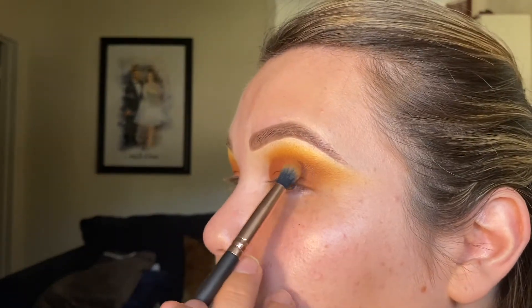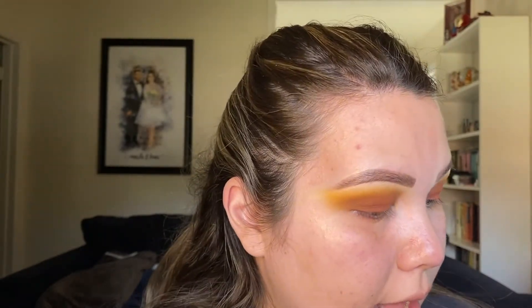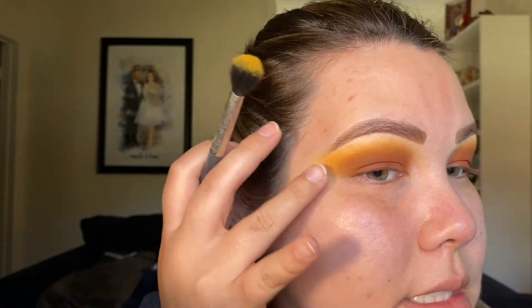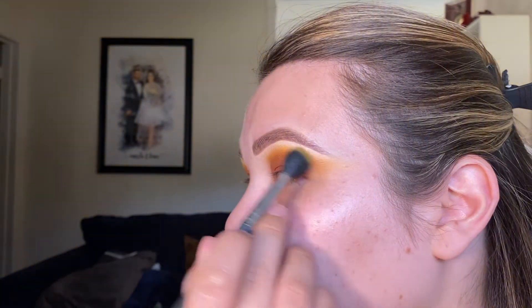Now that we have the color placement, I still need to do some more blending. I'm going to go back into the mid-tone brown Camel shade and blend that in the crease one more time. Then going back into the MAC 224 with the Serendipity shade, I'm going to deposit more of the mustardy color and really blend it seamlessly towards the brow — fading it out just like on the other side.